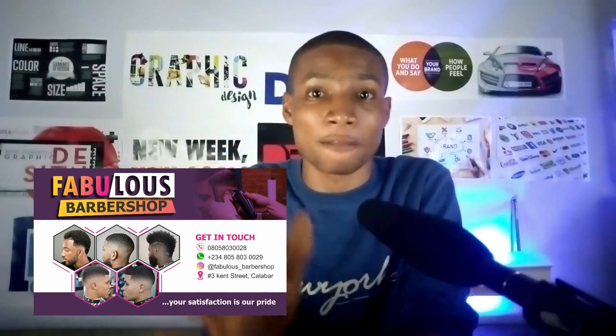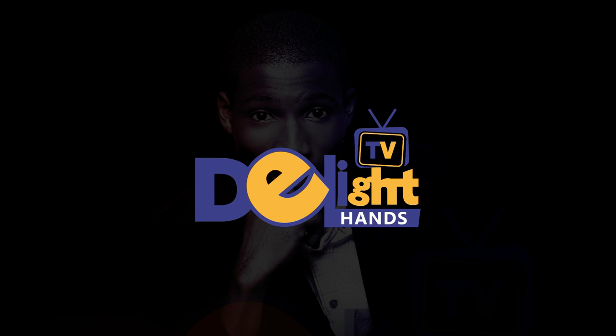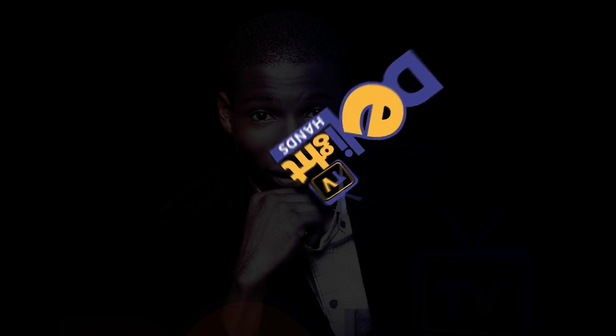In this video, I'm going to show you how to design a barbershop banner in 5 minutes. My name is Dennis, welcome to another video. If this is your first time here, consider subscribing because I help graphic designers find success in their career. I'll be using CorelDRAW X7 to make this design. Without any further ado, let's begin.